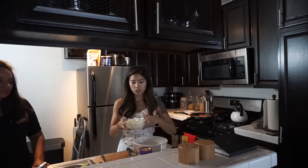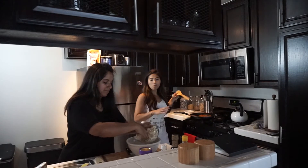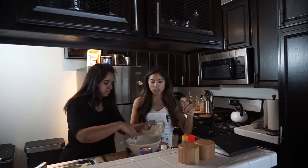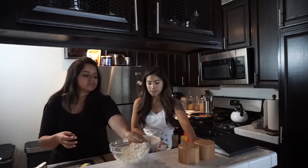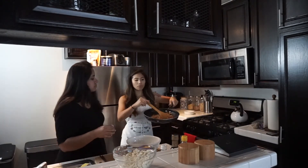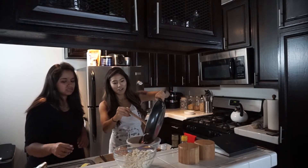Let's do half the mixture — put half of that in the bowl. Most importantly, you want to make sure that you're seasoning after every vegetable you put in. So a little bit of salt and pepper to your liking. Then let's put the sautéed vegetables in there. Oh my god, this is so good — it smells amazing.